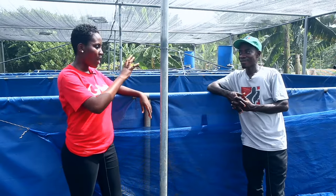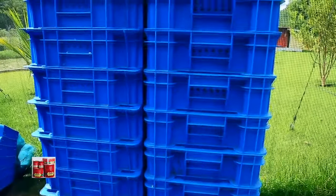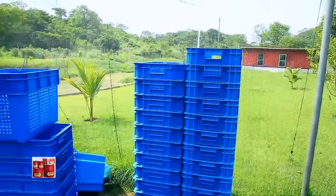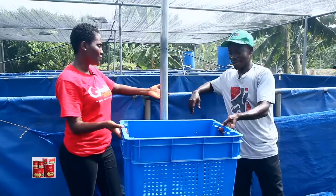This is still the Ghanaian Farmer and our focus this week is to introduce the types of cages or ponds you can use in your fish farming — either catfish or tilapia. I noticed there are some baskets placed around the farm. Can you get me one? What are they used for?